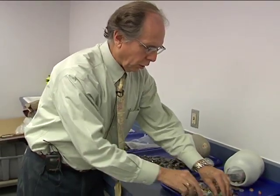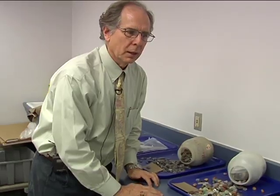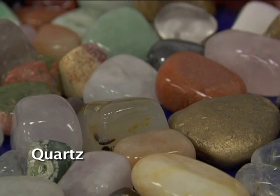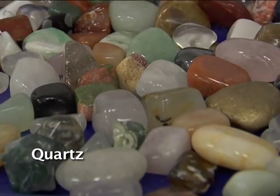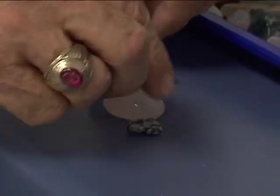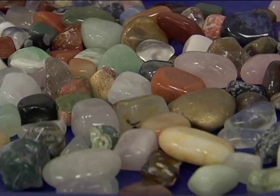These are all different kinds of quartz. Quartz is silicon dioxide, the two most common elements on Earth, and they form all kinds of minerals. Here are the types: this is clear quartz. If it's kind of rose color, you call it rose quartz. If it looks like this, it's called obsidian — snowflake obsidian. If you click two of these together, it sounds like a marble.